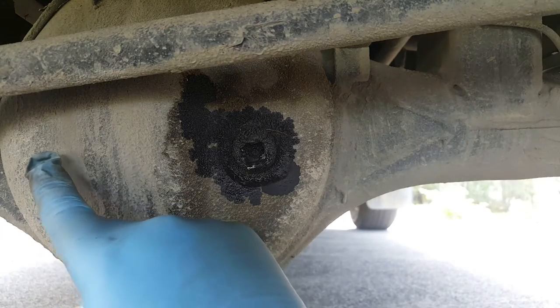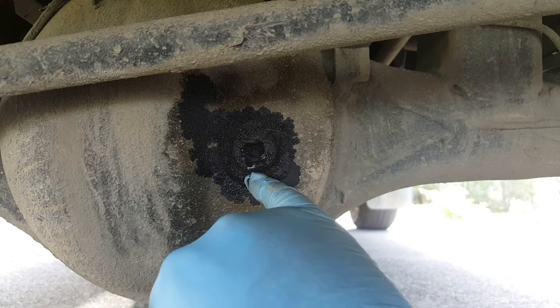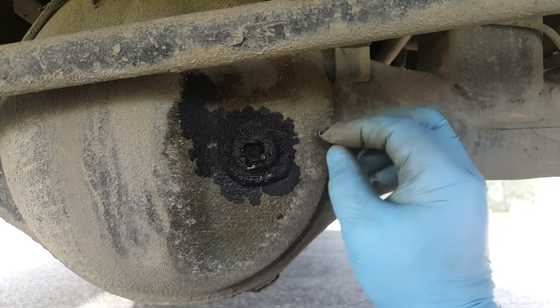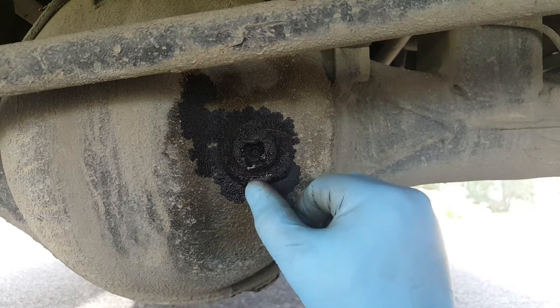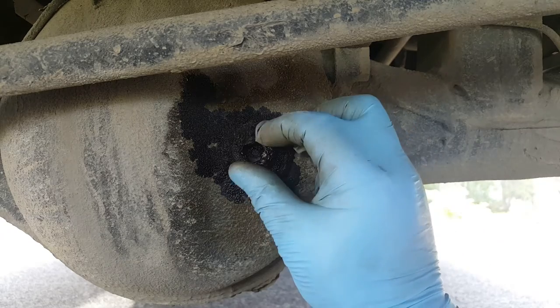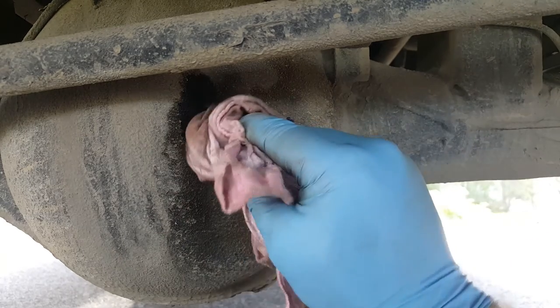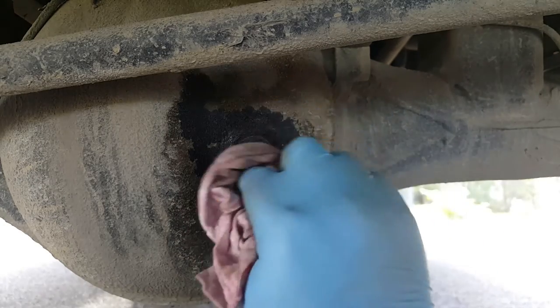The oil level should be exactly to the base of that filler hole. So when we undo the bung and take it completely out, we might get a very tiny dribble of oil coming down. And the oil should appear to be clear and not contaminated.